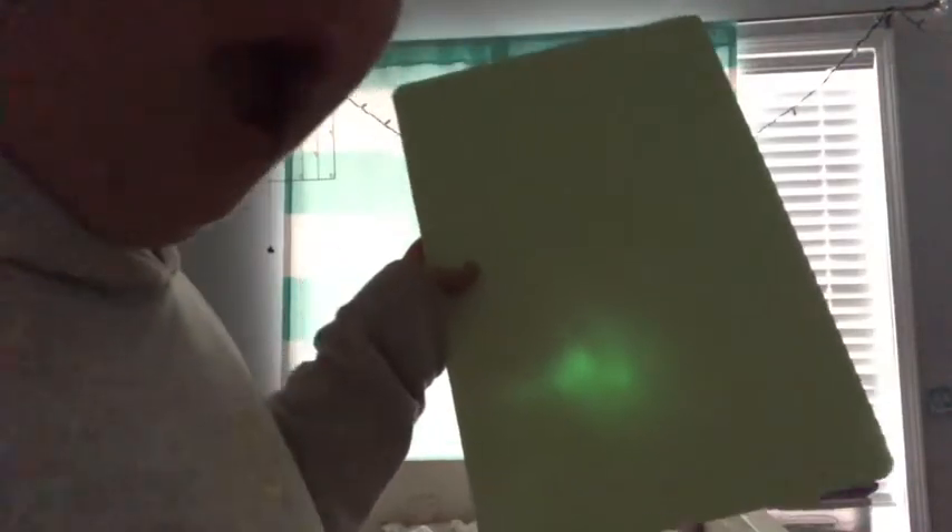Can it erase? Yeah, it kind of erases. So yeah, it appears to work. That's cool. So at this point I'm boring myself just watching this, so I'm going to skip ahead to like five minutes later when I'm actually showing what it does.